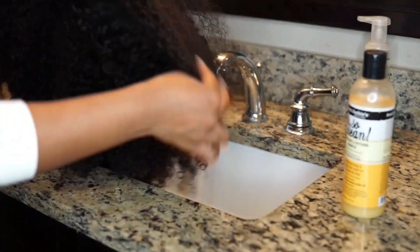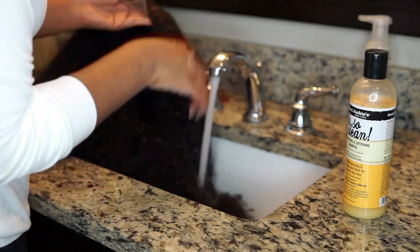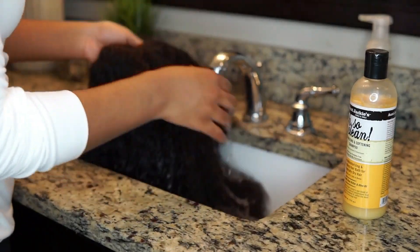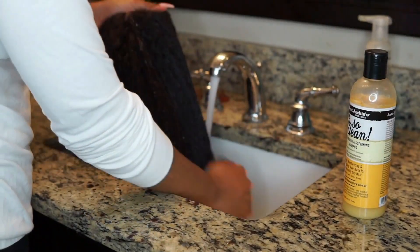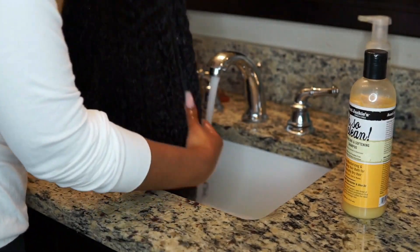The first thing I'm going to do is actually wash the hair. I've decided I want to do a wash and go because I never actually do that on my real hair. In order to do an effective wash and go, I want to make sure this hair is soaking wet and clean, so that's what we're going to start off by doing.